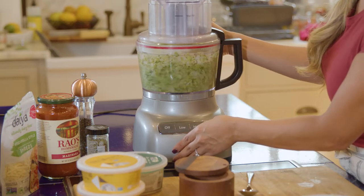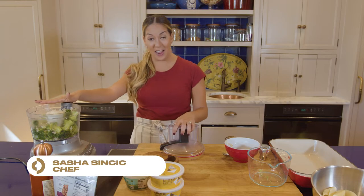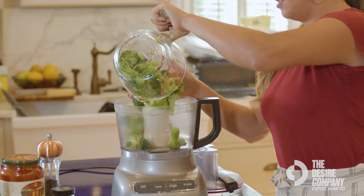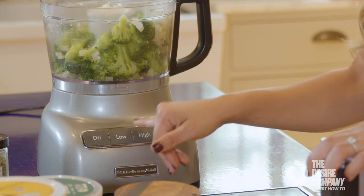I absolutely love the food processor — it's one of my favorite kitchen gadgets I've ever owned. You can do a couple things with this. It's not super complicated. It's just got three settings: a low, a high, and a pulse.